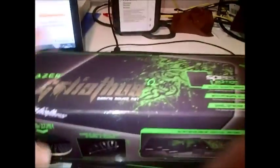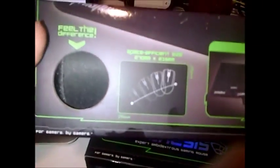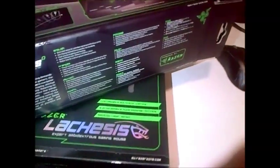And I got the mouse pad as well, because I was like, might as well just go for the whole package. At the moment I've been using my iPad as my mouse pad, so let's open the mouse pad first.